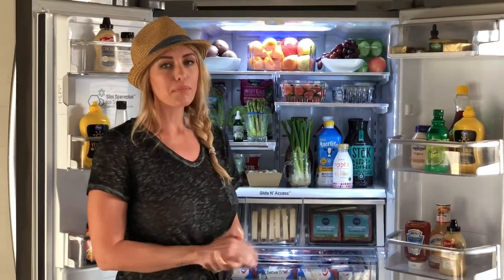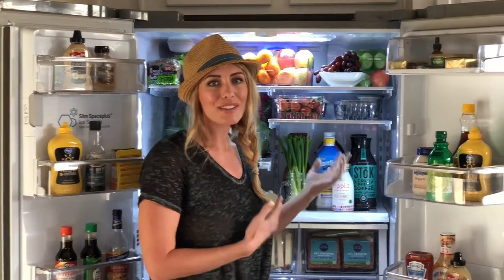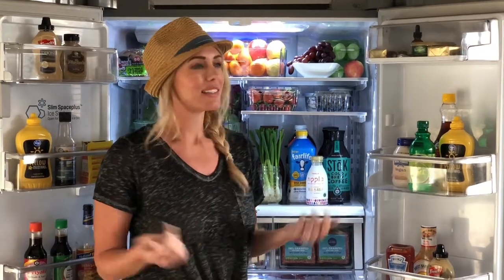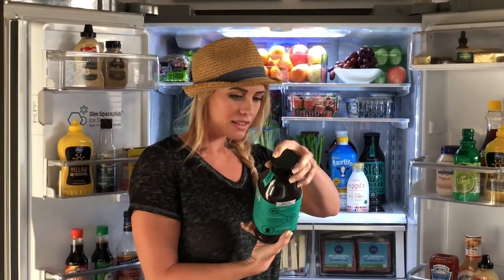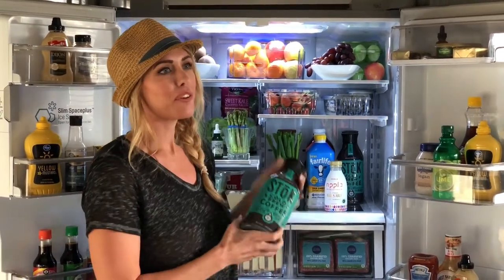Speaking of Starbucks, let's talk about that — they use a lot of chemicals and they're expensive. I make my own cold brew at home, and when I don't have time I'll just buy a cold brew. I love cold brew and you do not have to skip your coffee to be healthy and lose weight — you just have to do it a different way. I like Stoke cold brew coffee. What I like about it is it's not packed full of sugar — it has literally 10 calories and two carbs. That saves me a ton of carbs and calories from hitting a drive-through.